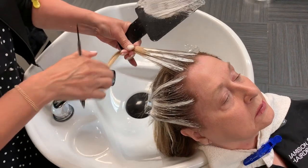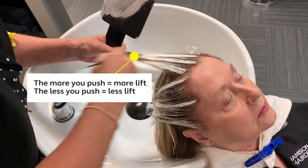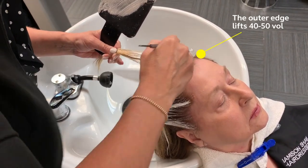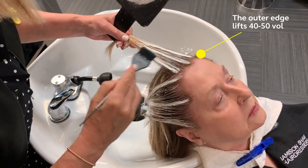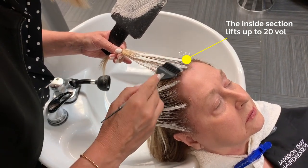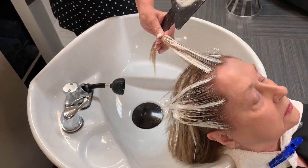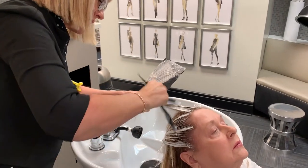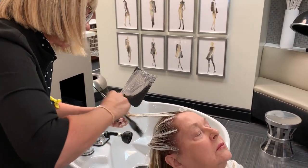Keep in mind: the more I push, the higher I lift; the less I push, the less I lift. On the outside edge I'm pushing to the maximum — 40 to 50 volume — but on the inside I'm only pushing to the lift of more like 20 volume. Now watch for a body position change as I come around to get this side of my ridge, bringing that hair all the way down.